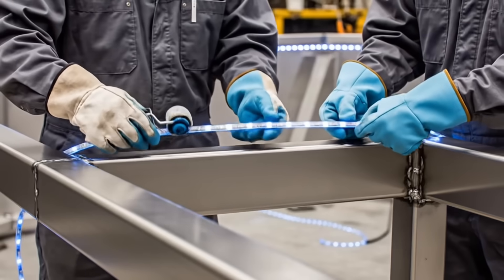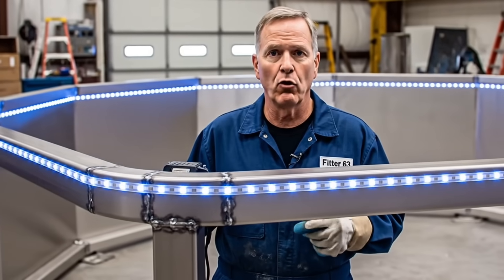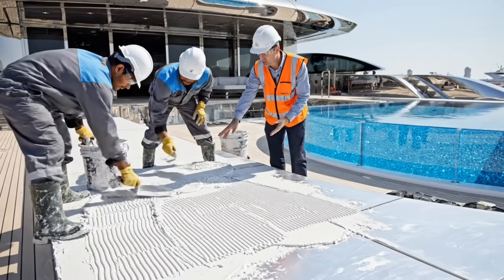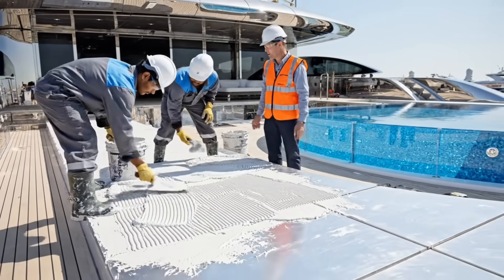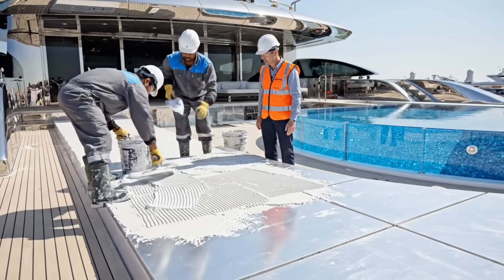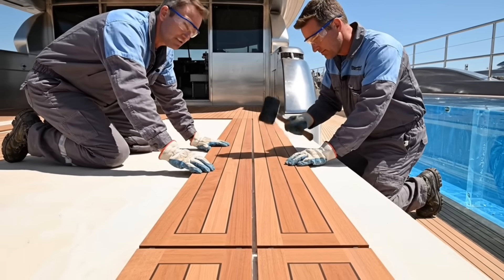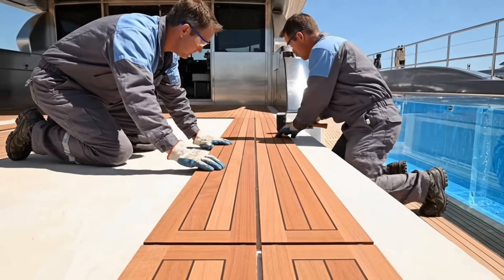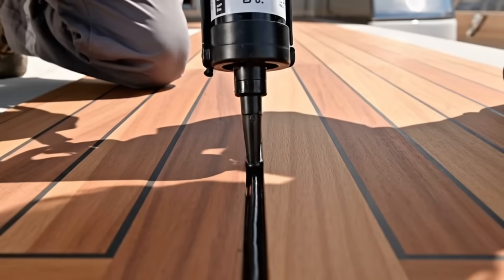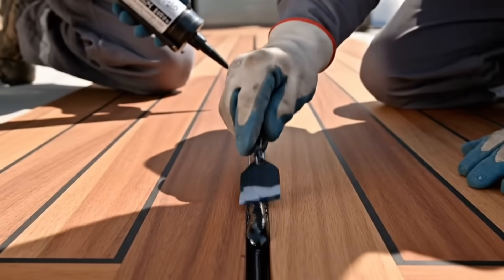Lighting run complete — verify continuity on the fiber optic line. We need uniform light distribution for the full blue effect. Maintain uniform thickness at four millimeters — zero dips allowed. We need this base flawless for the custom teak. Maintain the five millimeter gap — zero tolerance for grain deviation. We need absolute perfection on this surface. Maintain constant pressure on the bead — zero voids in the caulking. We need a perfect aesthetic line.